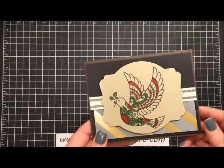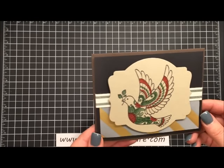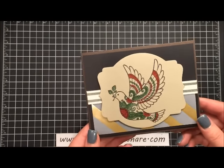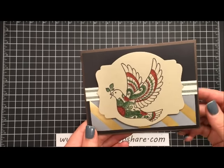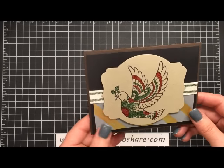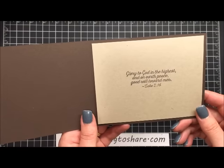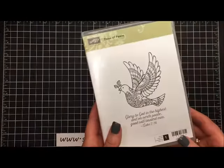One of the trends right now for Christmas is using some darker colors in your Christmas cards. We wouldn't think necessarily of using black with Christmas, but that is a big trend for 2015. This card uses some of those trends with the basic black and early espresso and it looks really neat. On the inside I've stamped the sentiment from this stamp set.